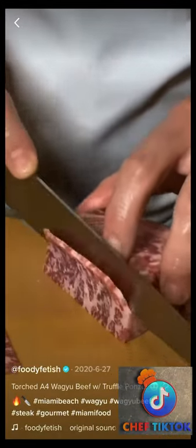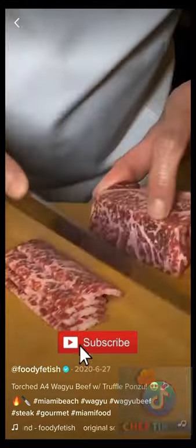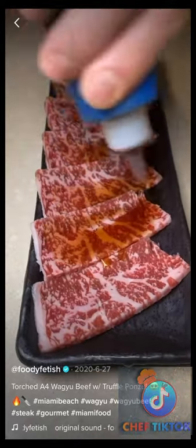What's up guys, you're watching the preparation of the torched A4 Wagyu dish from Ko Sushi in Miami Beach, Florida. First they slice the meat, then they put some truffle ponzu.